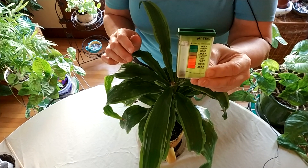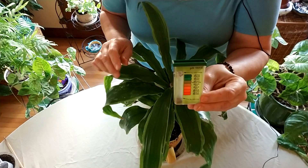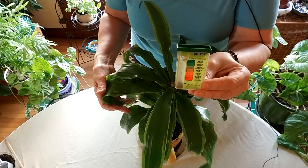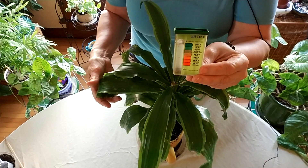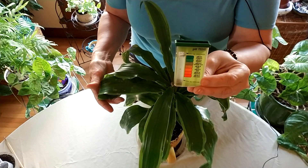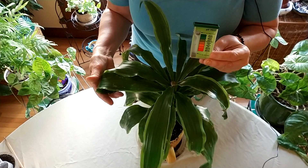At least for right now we know for sure that one of the reasons — probably most of the reasons — this plant is having problems is that the soil pH is incorrect. This information really helps you know where to go from there. Thanks for stopping by today. Please leave any indoor gardening tutorials you'd like to see, and remember to like, comment, subscribe, and share this video.